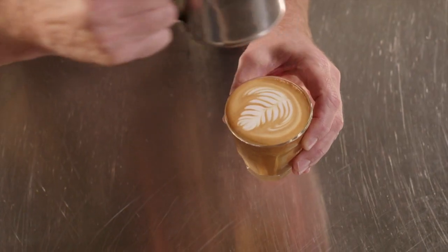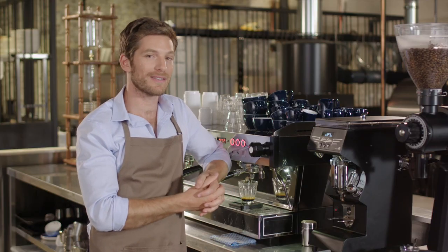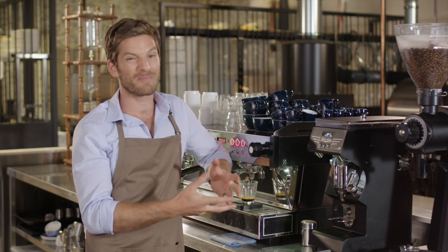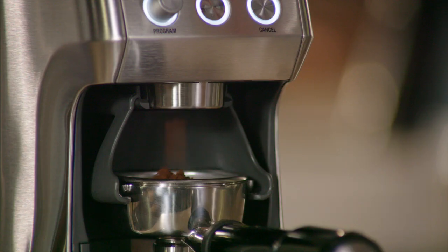While all this information is highly valuable to a coffee enthusiast like yourself, spending the money to buy a commercial machine for home simply isn't feasible. Unfortunately, there aren't many affordable consumer-level machines capable of delivering these four elements.